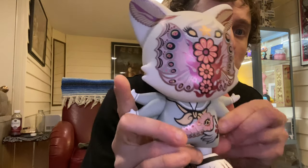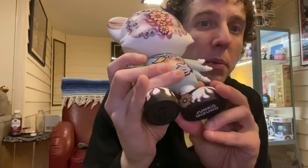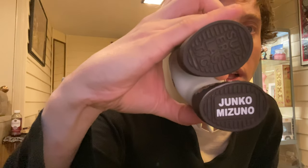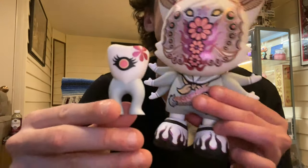Arms move, the head moves, little feet move. And it came with a little baby tooth. Super cute.